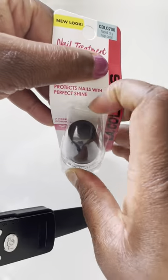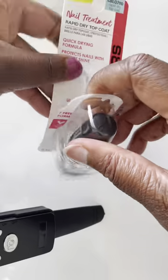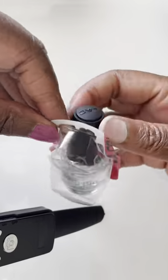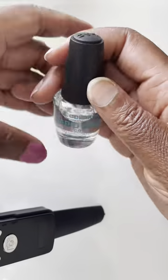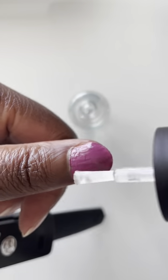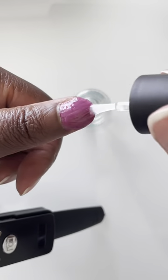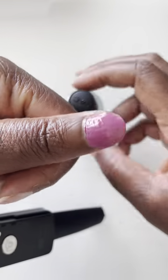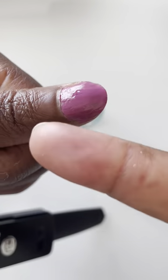The LA Colors Rapid Dry Top Coat is the final step in my home manicure routine. After I've painted my nails, I just put it on top of the dry nail polish, one coat, and it literally does dry very quickly. See the touch test? Nothing comes off on my finger.